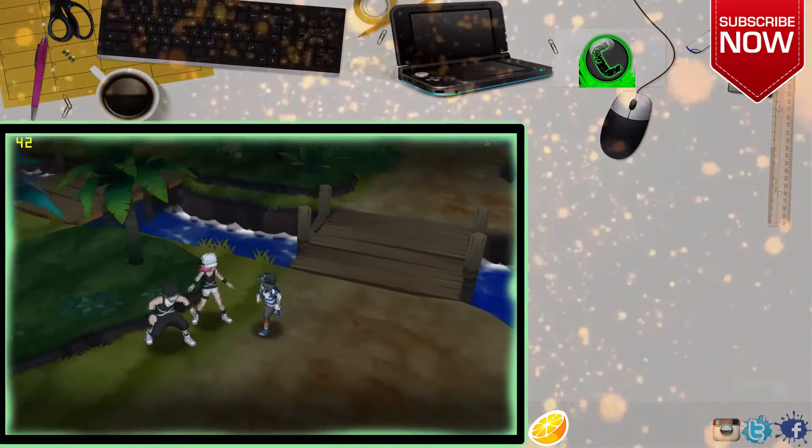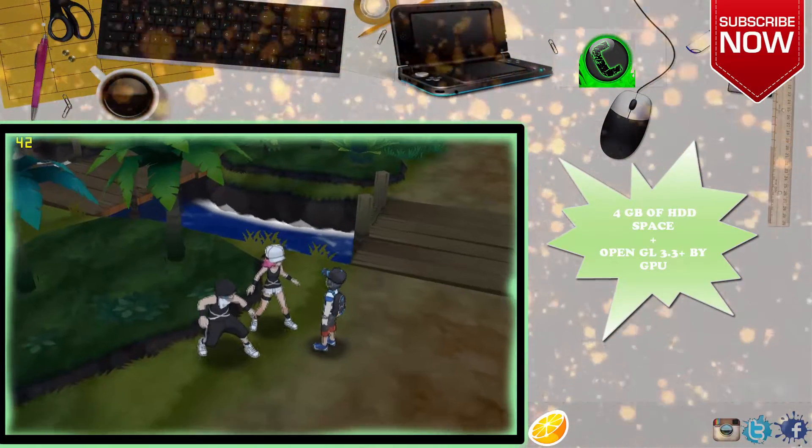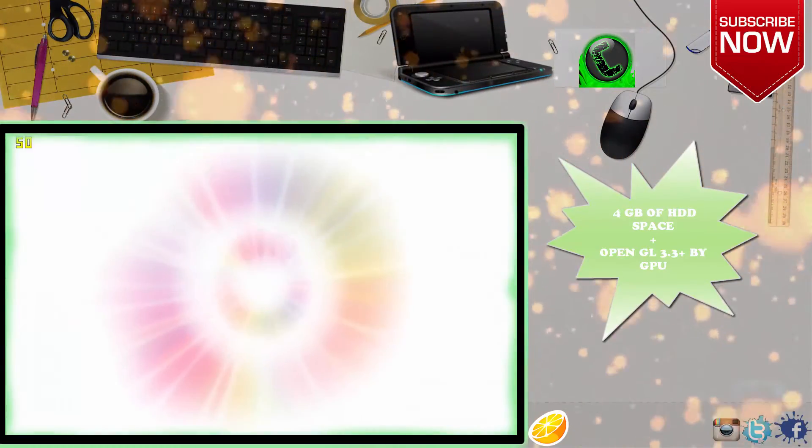In order to play this game, you need up to 4GB of free space on your hard drive disk. And it's critical that your graphics card supports OpenGL 3.3 or higher, otherwise Citra won't run at all.